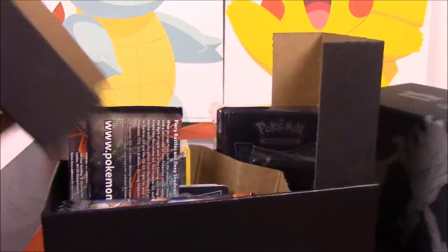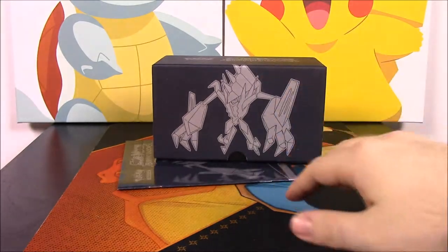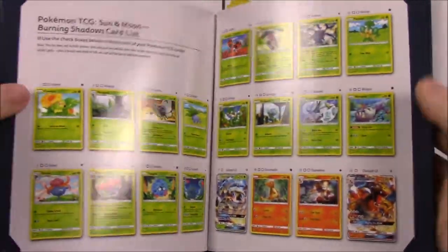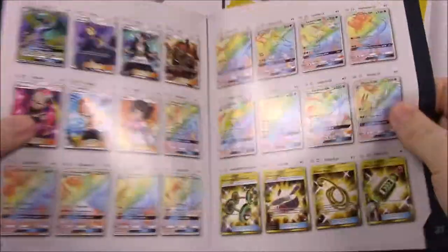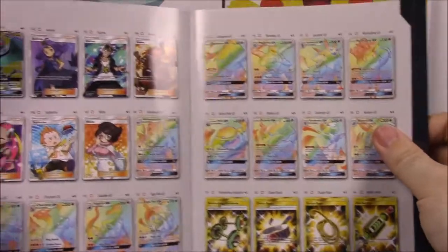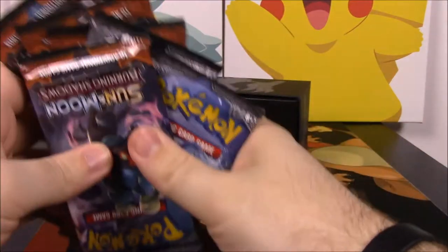So here's the box — I'll take all the packaging off and we'll just take everything out of the box to go through it. You have this box here that you can use to store stuff in. There's the booklet with all the cards listed, and you can see all the cards in the set, including all the ultra rares and hyper rares. We probably won't pull much out of this box, but let's go through it.